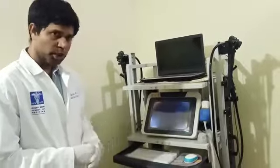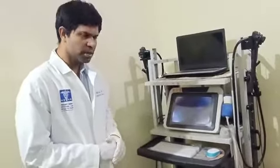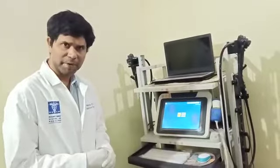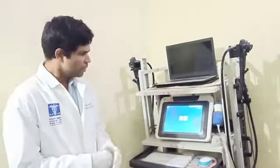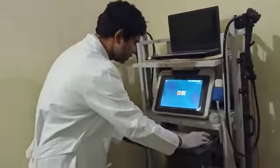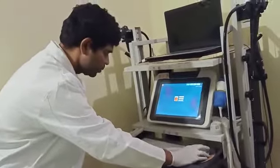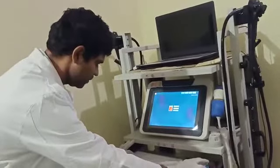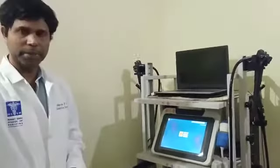The advantage of this FibroScan machine in comparison to other liver tests like blood tests or CT scans is that you get immediate results, and the procedure is so simple you can do it in your clinic. Here we switch on this button and the machine turns on. It asks for your password — you just type 'S' twice and then log in.